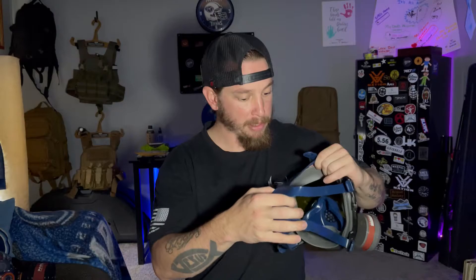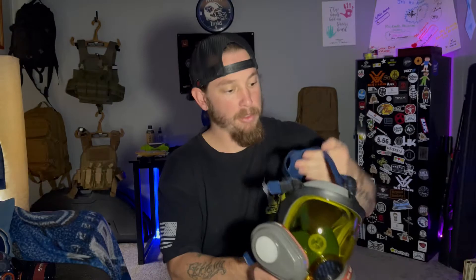Like the other gas mask I reviewed, this one does have a five point harness. What you'll do is slip this on with these all the way out — so this is as big as it goes. Then once you get it in place, all you have to do is take each of these and pull it until it's all tight. It works really well, it's really easy to use. And the way this is set up, there's nothing on the top other than the back harness here, so this fits really comfortable if you've got a helmet on as well.